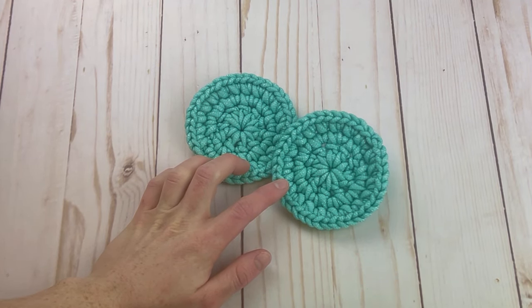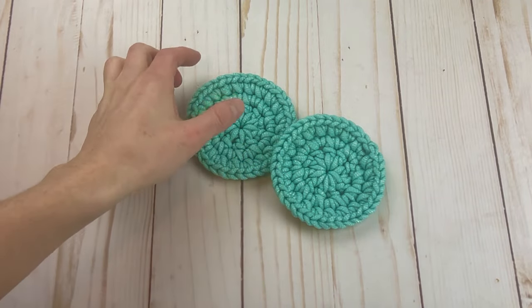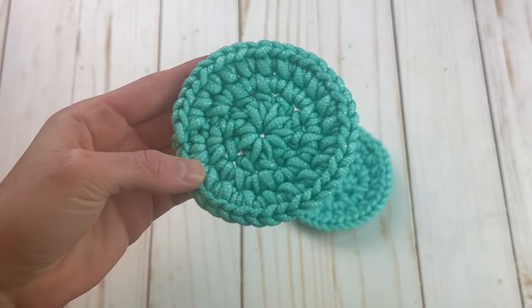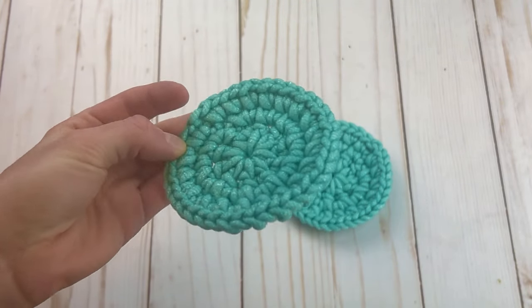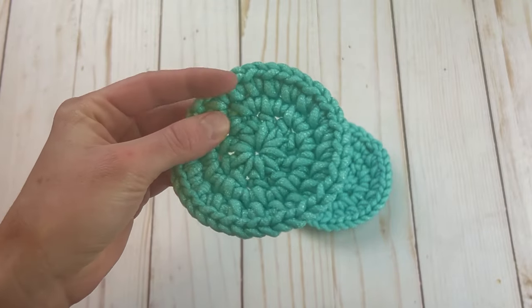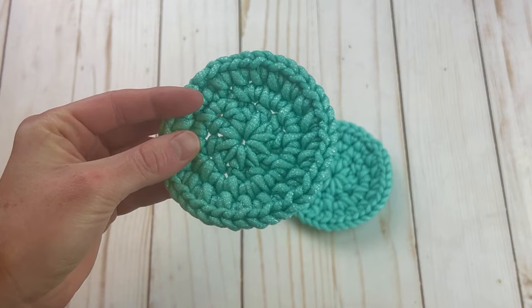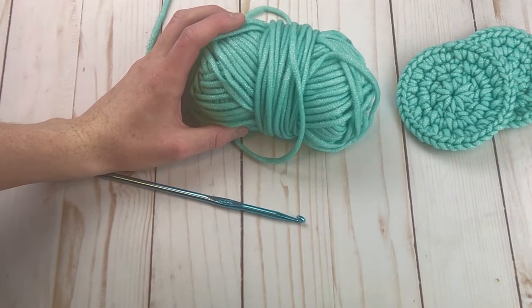Hey guys, it's Rachel from Desert Blossom Crafts, back with a new crochet pattern. Today I want to quickly teach you how to crochet these little dish scrubbies. I've been getting really into dishcloths and scrubbies and kitchen crochet patterns, so I came up with this quick pattern. These literally work up in less than 10 minutes and you can get a lot of them from one ball of yarn.